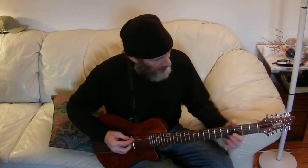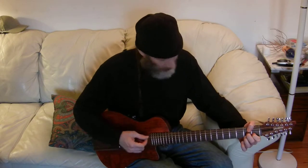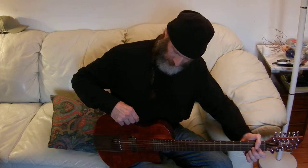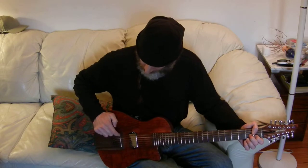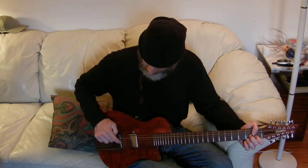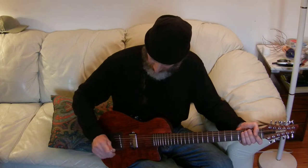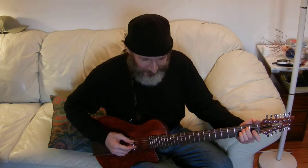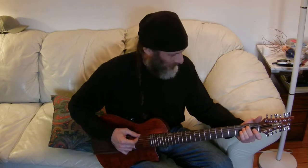I've set it so that we're getting some output from the humbucker, and then what I'm going to do is blend in that piezo. So I get an output there from my piezo.